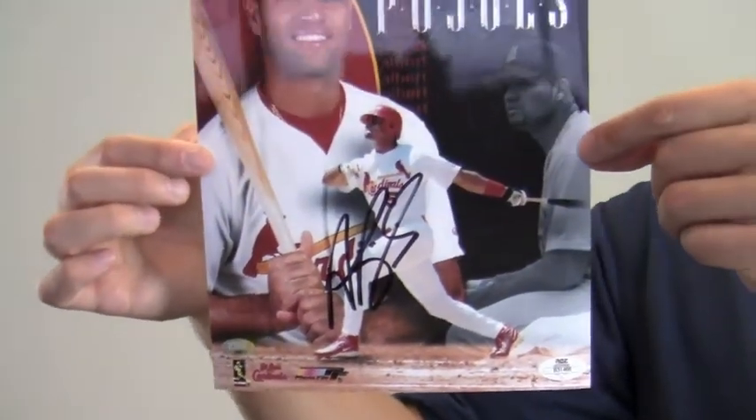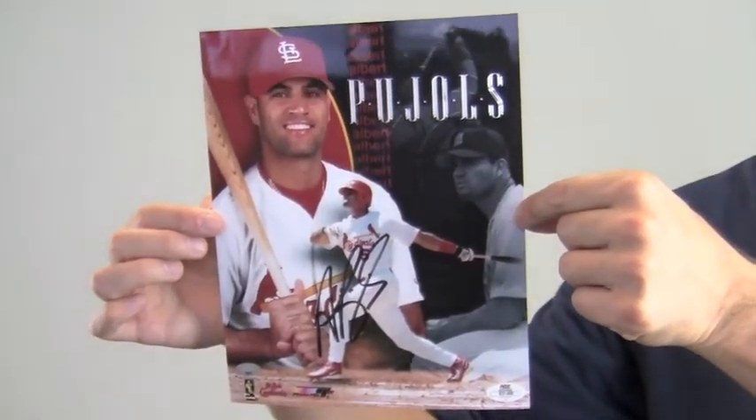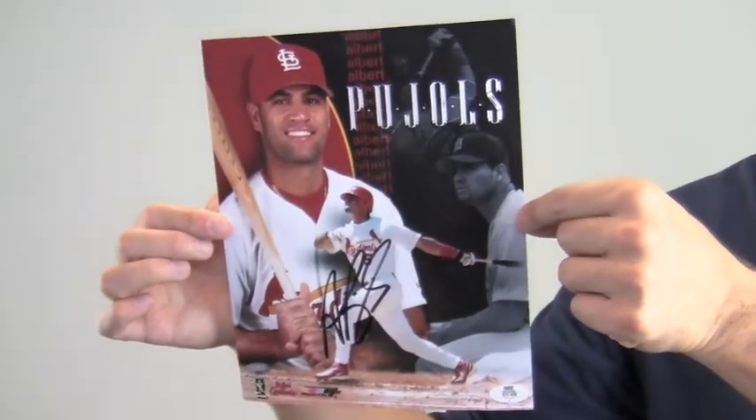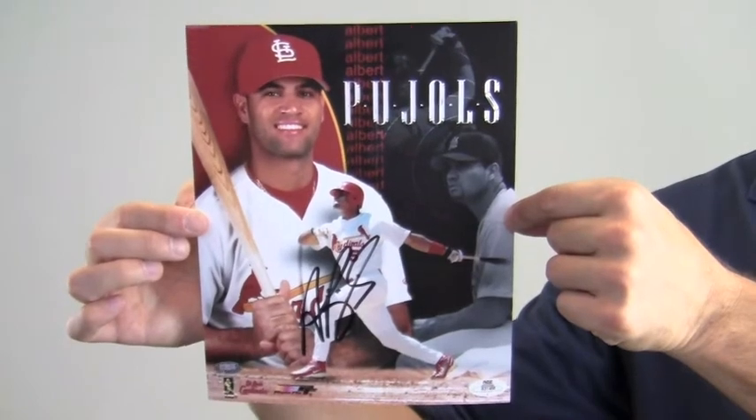You can protect and preserve your memorabilia with one of our custom quality frames built by hand. This piece will be a valuable addition to any baseball fan's collection or make a great gift. The All-Star's photo ships free and within one business day.